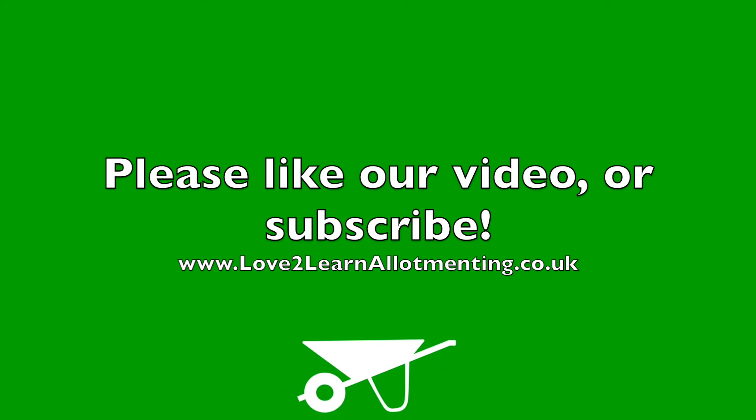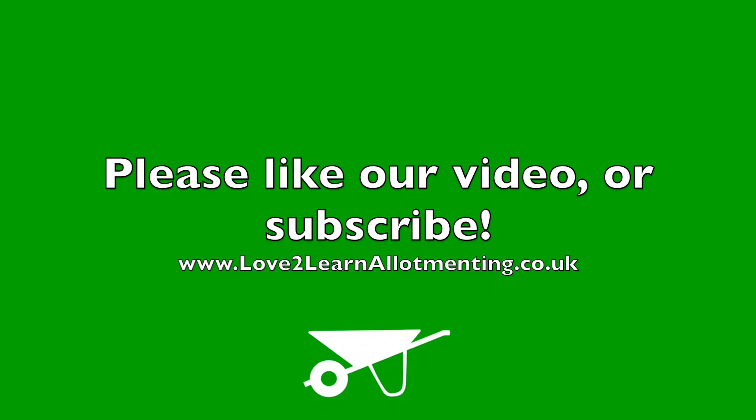If this video was helpful, please like it. You can see more videos on our channel, or subscribe to get alerts when more videos are added.